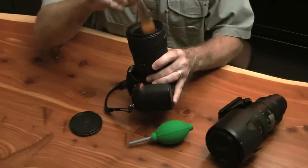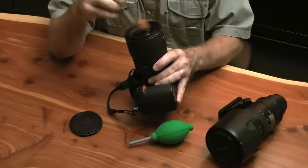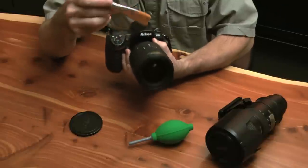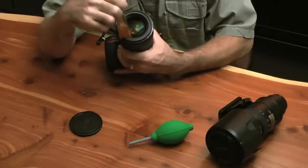I'm going to work any of this debris out of here. I'm using the soft bristles as opposed to a cloth first because I want to get any kind of dirt or sand out of here — and I'm going to show you exactly why.